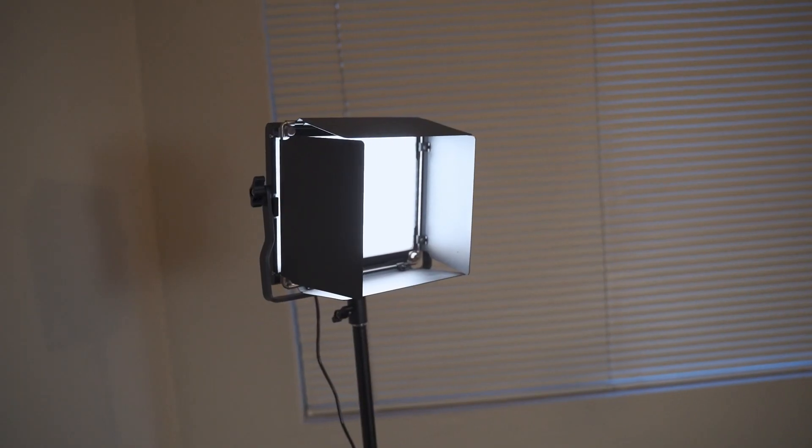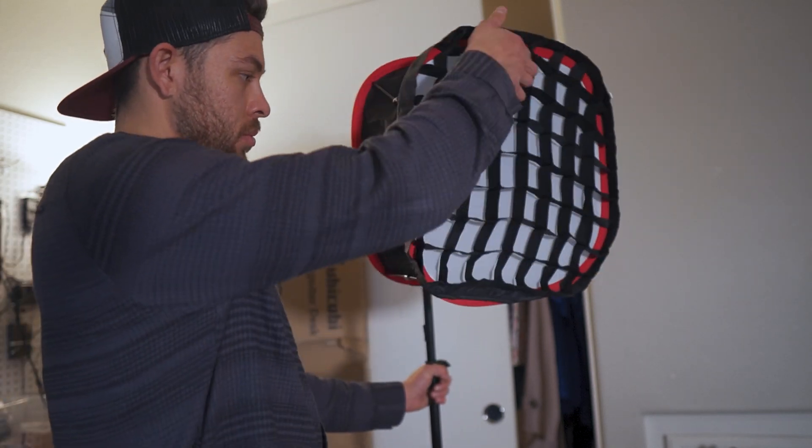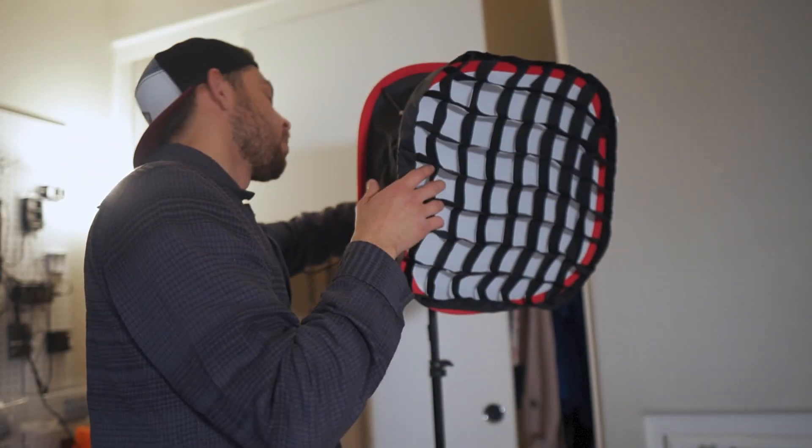Now let's talk about lights. For my setup I have the two NanLite 660 LED lights — this cost about $177 for both. I also bought a diffuser for one of them that came with a grid for $50, so this is my main light. It's cheap, affordable, and soft. They both come with cables to hook them straight to power, so you don't have to worry about batteries.